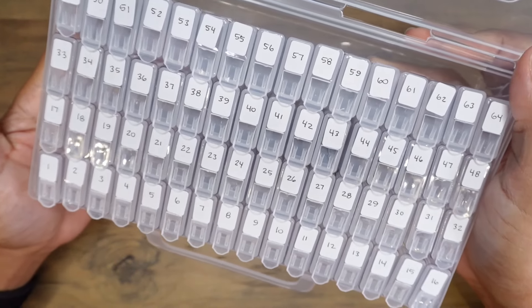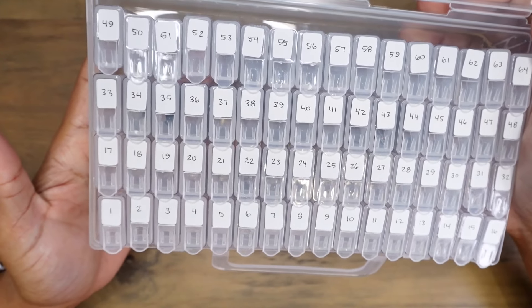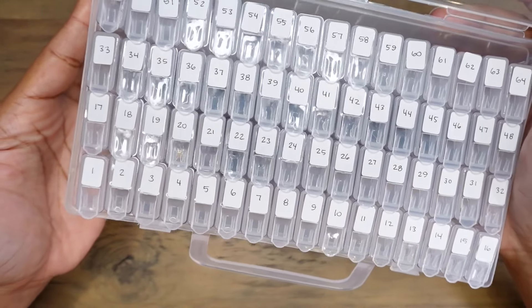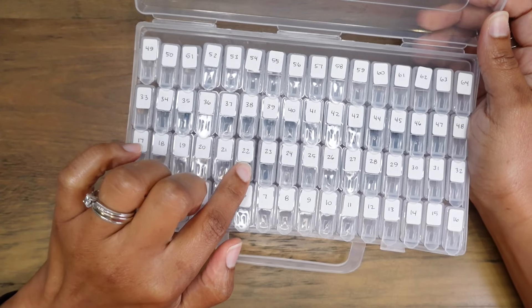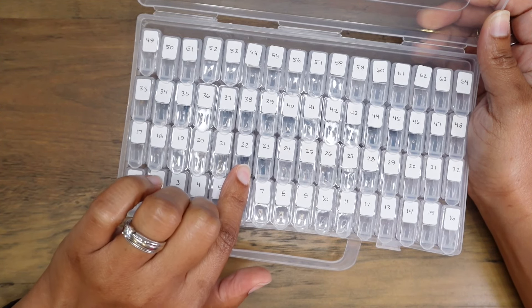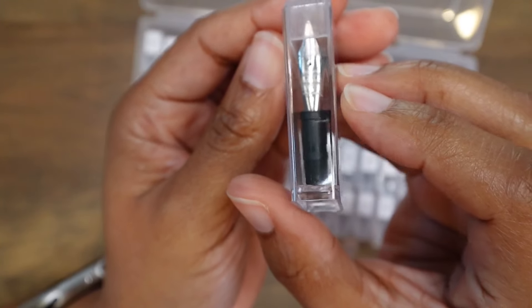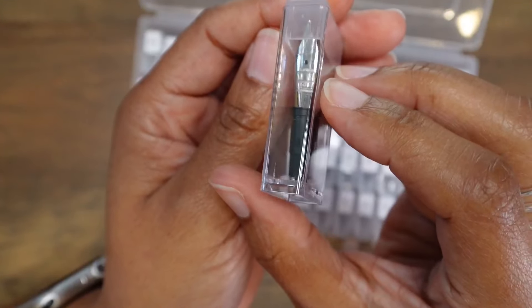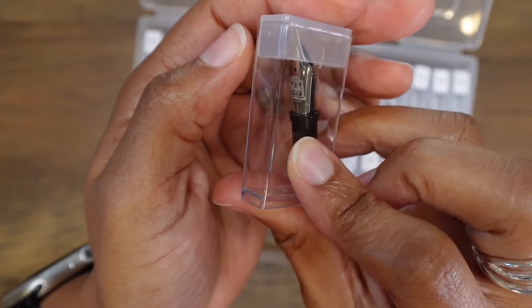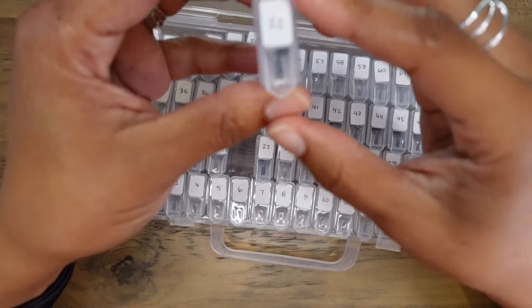Each one of these containers is numbered, and I have a Notion database to help me remember what nib or nib unit is contained in each of these containers. For example, container number 22 contains a Yolo number six nib that I purchased at the San Francisco pen show. This is the nib unit I purchased from Kirkspere of the Pen Realm — this was his nib design for the 2023 San Francisco pen show, and I got a special grind on this one as well. It is his Tonto grind.